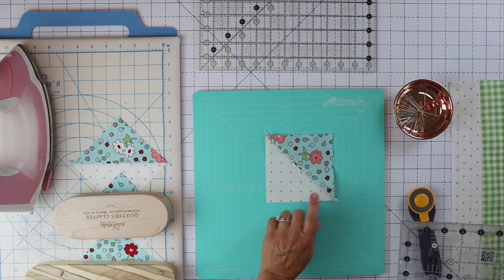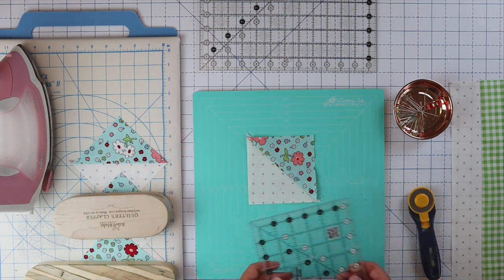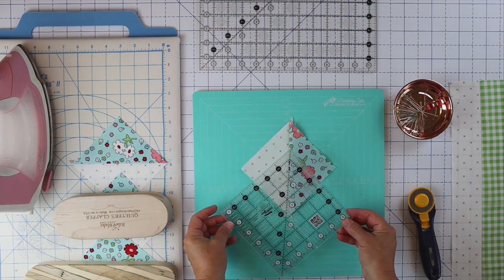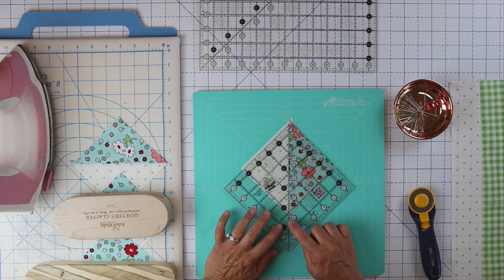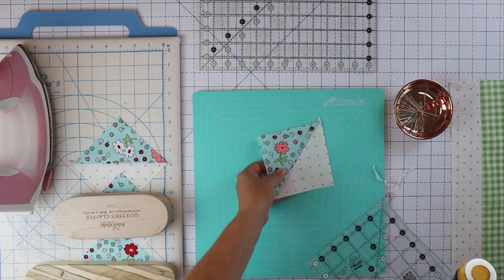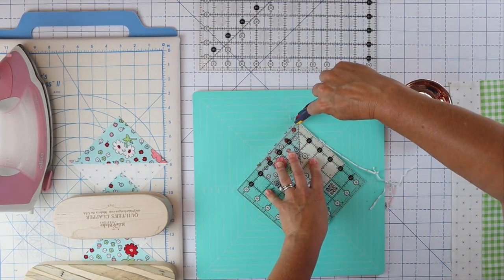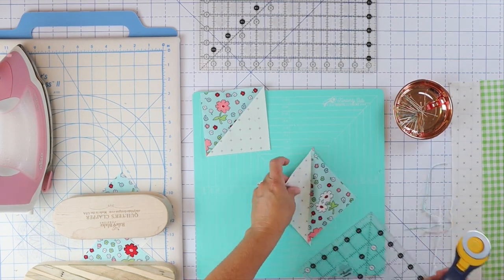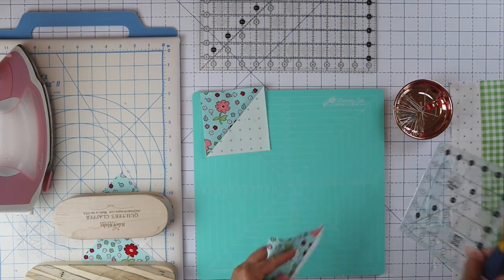Now we definitely want to square up these blocks because we need them nice and square. Whenever I do this technique I give myself a little extra so it's easier to trim. I'm going to use the seam in the center and the diagonal line on my ruler. These blocks need to finish at four and a half inches. I have about an eighth of an inch on all sides, so I can get that line right on my seam and just make sure this block is perfect. Then I'll just trim, twist it around, and trim the other side.